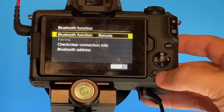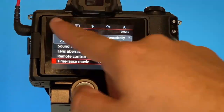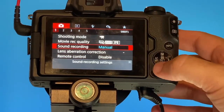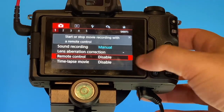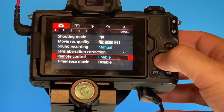There's one more thing you're going to want to do before you get started using this. Go up to your menu bar so that it's on the camera icon, then scroll down to Remote Control. Right now it's disabled — you're going to want to enable it. And now you should be able to use your remote control.